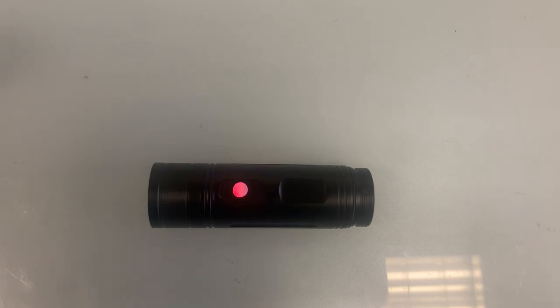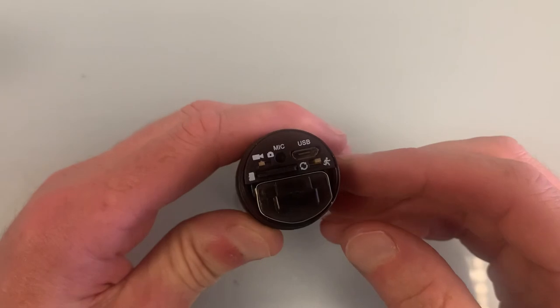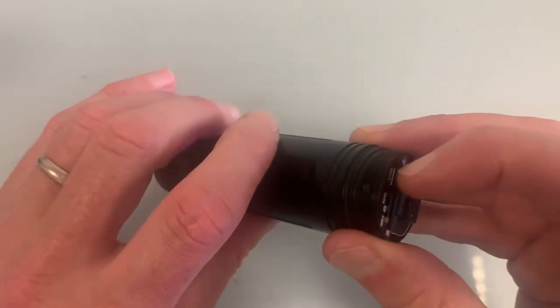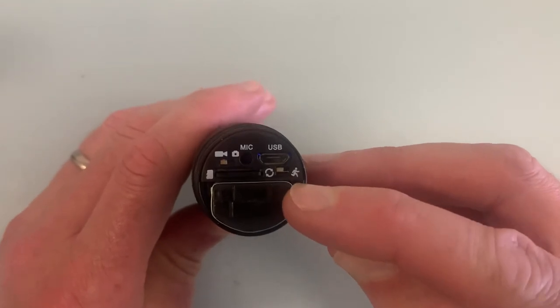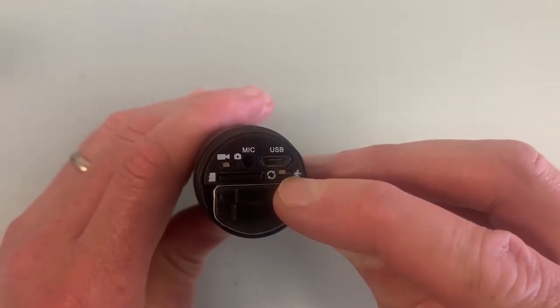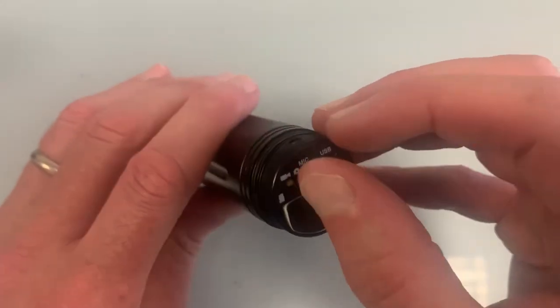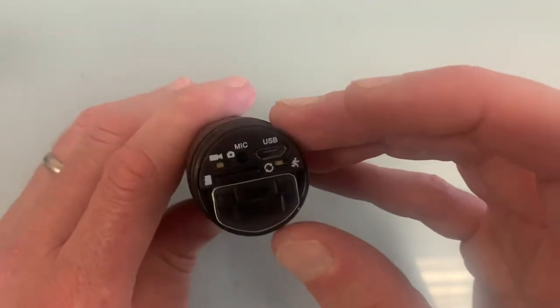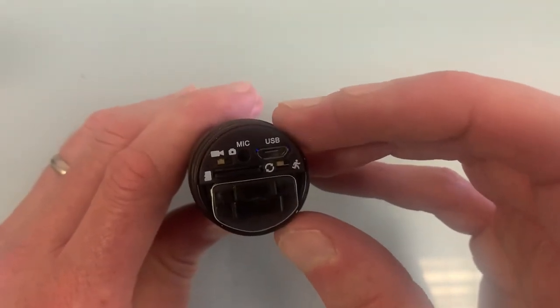That's the only difference between the modes. I would recommend leaving the switch to the left-hand side - that's the position you need when using it. Also make sure you don't put it in photo mode - put it in video mode. I hope this helps.